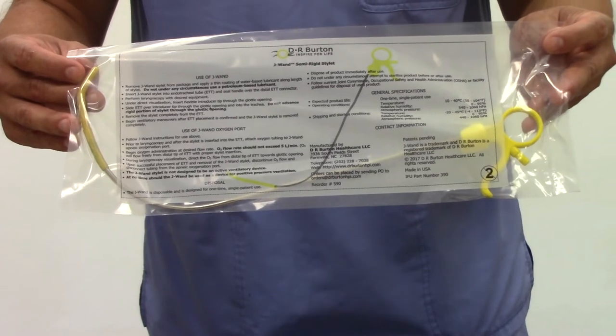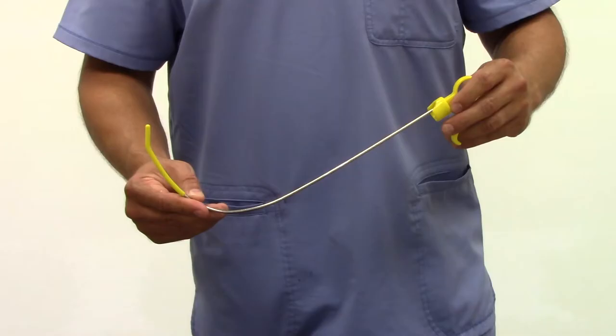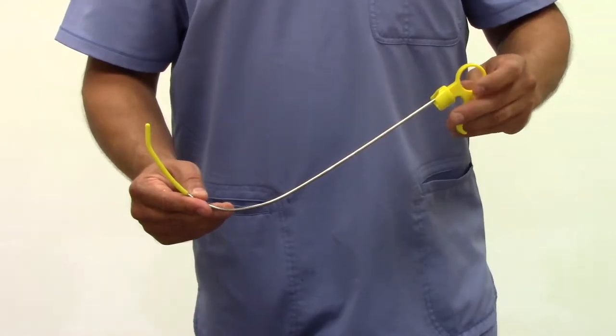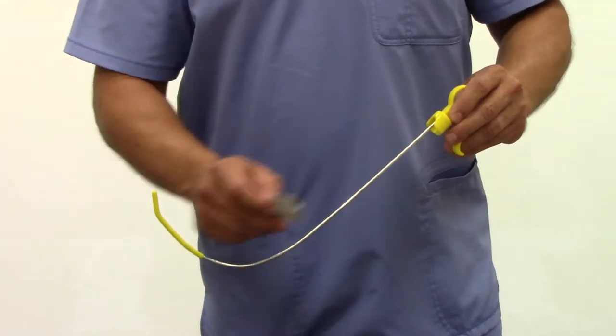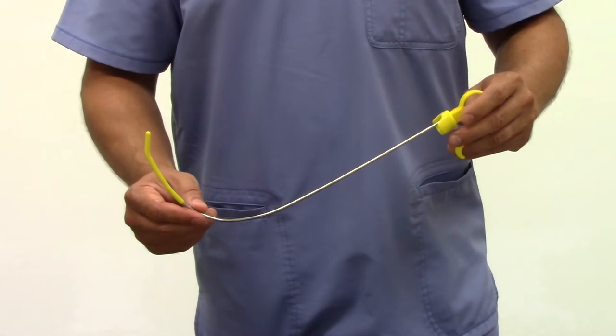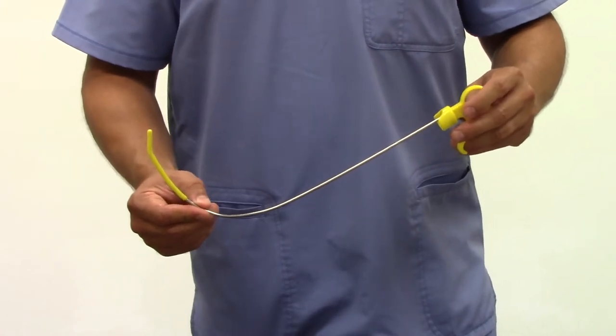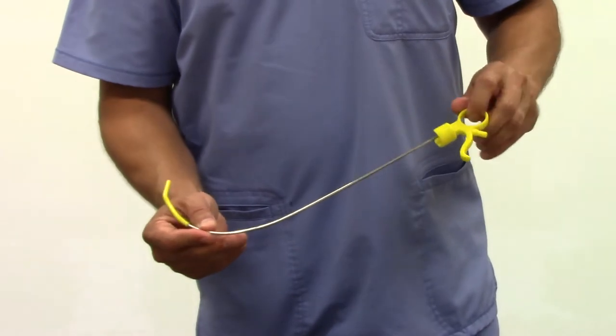Let's get started on how to use the J-WAND. Once the J-WAND is removed from its package, apply a thin coat of water-based lubricant to the stylet. Under no circumstances should a petroleum-based lubricant be used. At this point, we can also examine the features of the J-WAND.